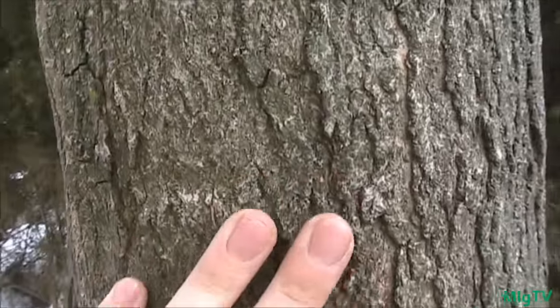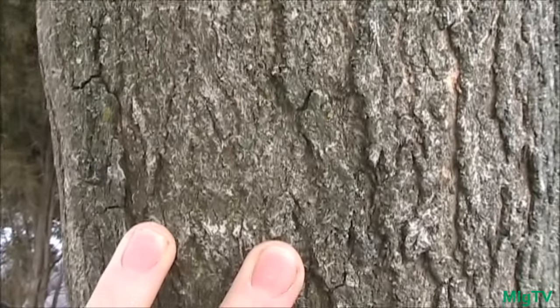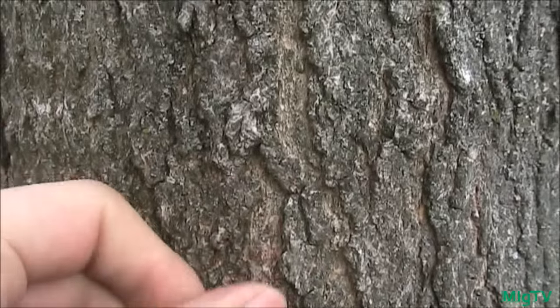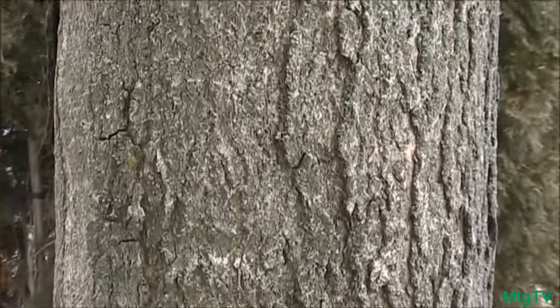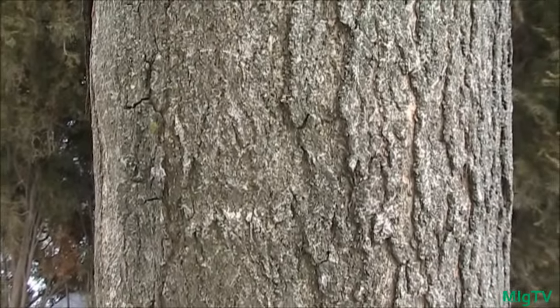This is an example of a soft maple. As you can see there are no blocks, no chunky bark — it's pretty smooth with some very small mini chip-like bark. It doesn't have the large flaky chunk bark that you see on a hard maple. This soft maple does not make good maple syrup.